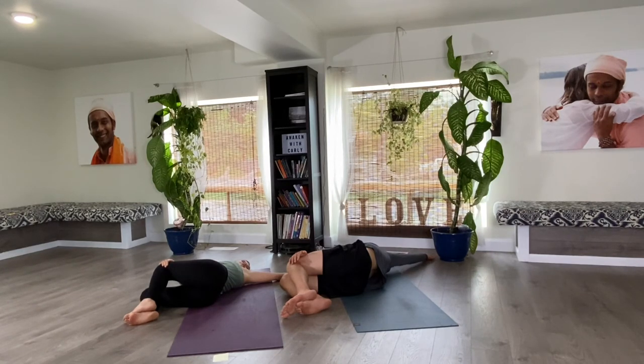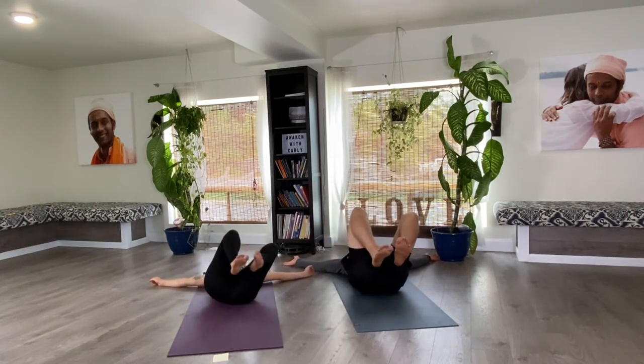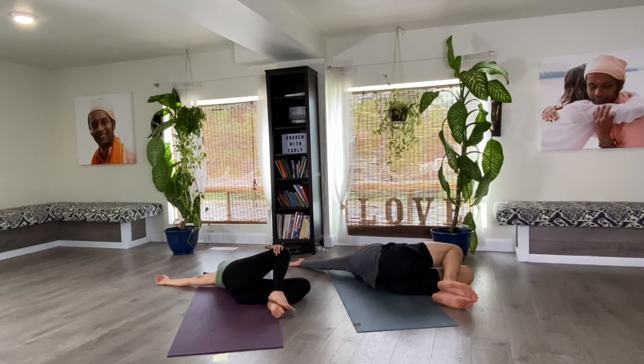Let's do this on the other side. Take the arms wide, knees over to the left. The left hand can rest on top of the right knee, and turn your head to look over the right shoulder.